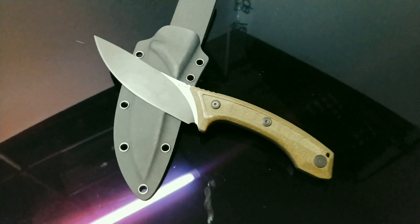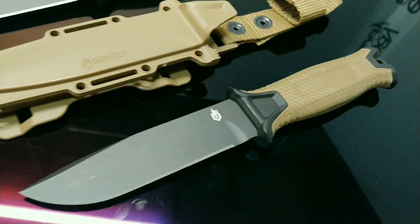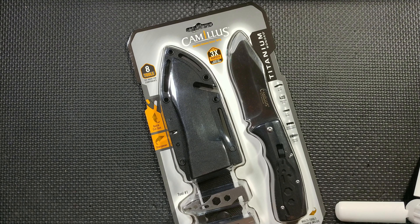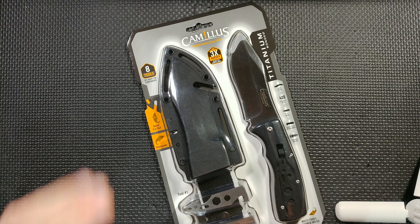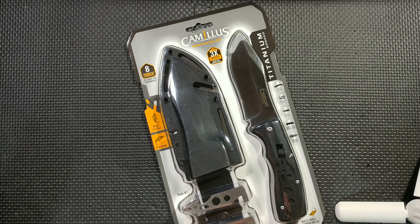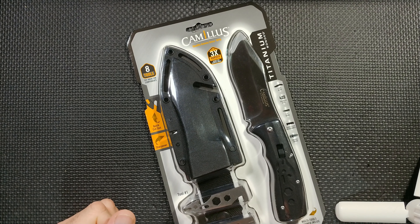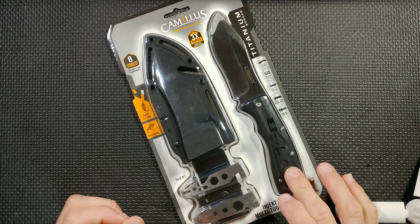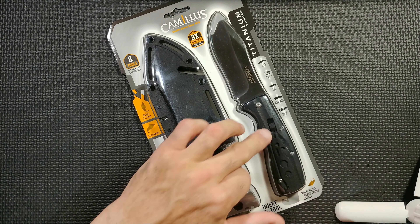As per what's advertised on the box, we have a fixed blade knife, nylon molded sheath, glass-filled nylon handle, 4.25-inch blade, 420 stainless. It's nice to see American steel making it back into the spotlight. We also have two separate tools that I'm assuming fit into the handle and can be released by this switch here. Let's open this package and see what we got.